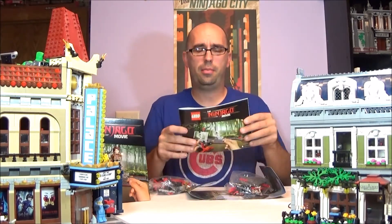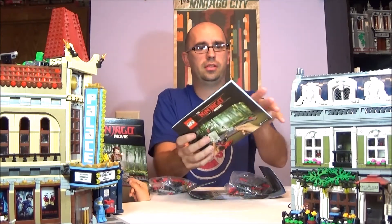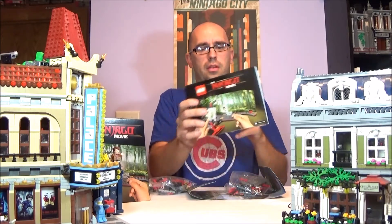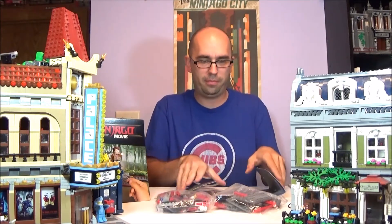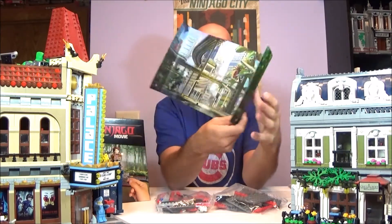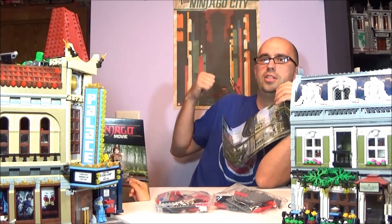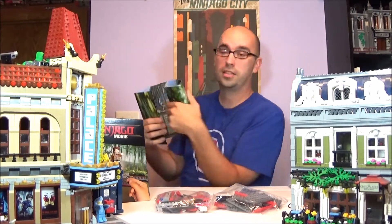Alright, inside our box we have our instruction booklet, which is actually a pretty thick instruction booklet — looks like it is about 54 pages long. And it does come with two poly bags of Lego pieces and a cool diorama. One side is the jungle and the other side is Lego Ninjago City. I believe that is what it is called — yeah, Ninjago City.